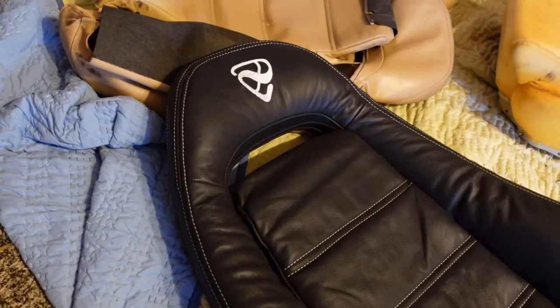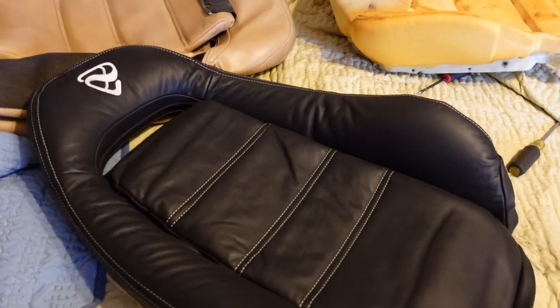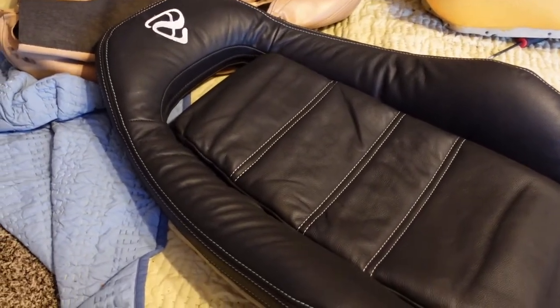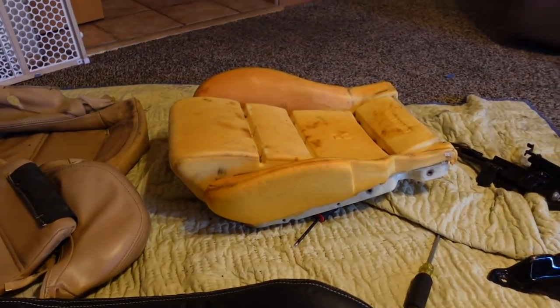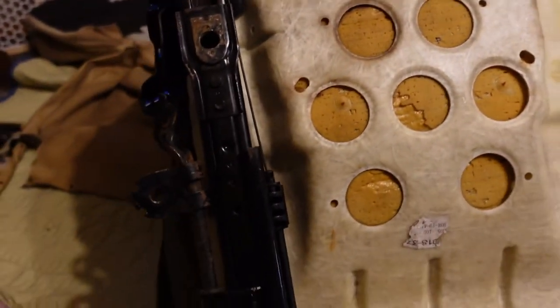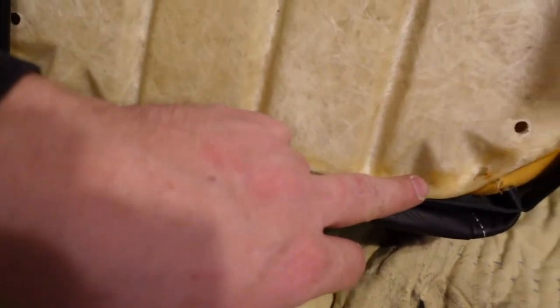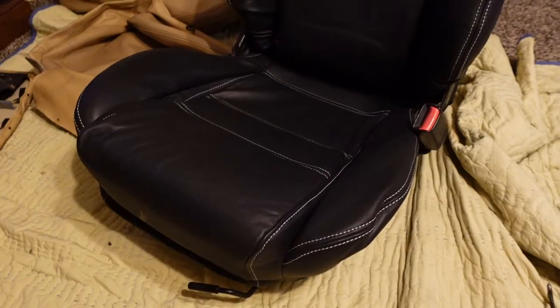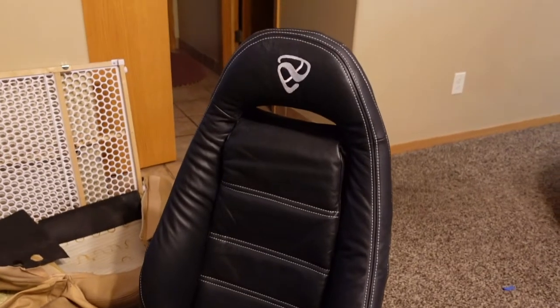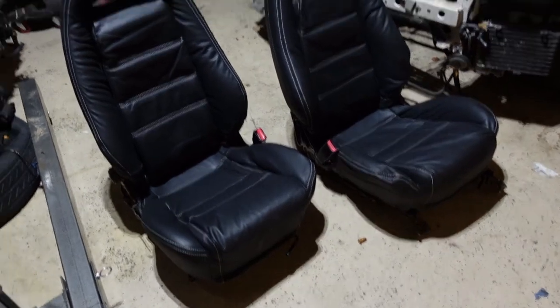I got the top done — that's what it looks like when it's all finished. There are little wrinkles in it, but as you sit in it they settle out. Now it's time to start on the base. I got the cover on, so now I'm just putting the brackets — got all the little hooks on. Now I'm putting the sliders back on and bolting them back up. This is what it looks like when it's all done. A few hours later, we got both seats done and that's what they're going to look like.